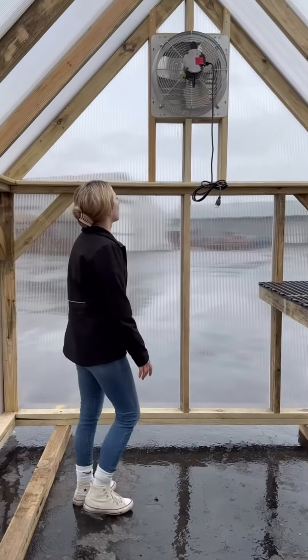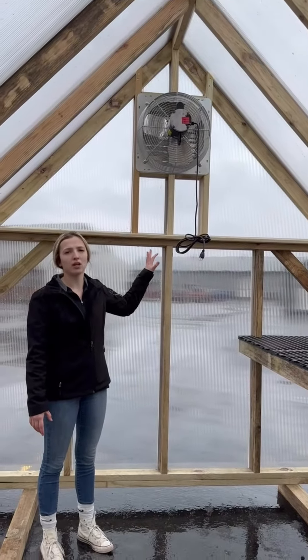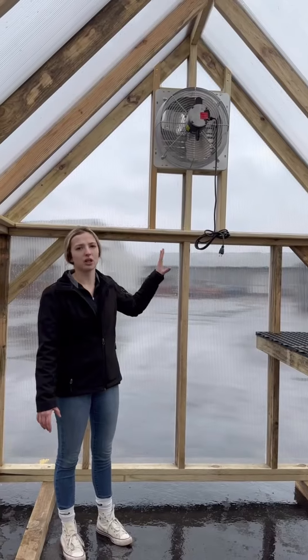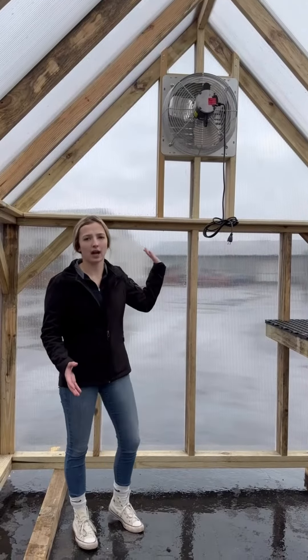A great feature in our greenhouse is this exhaust fan. It has a thermostat on it so it will let you control the temperature inside your greenhouse. So if you don't want it to get over 70 degrees, this will push all the hot air out on hot summer days.